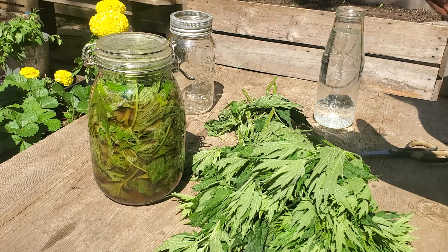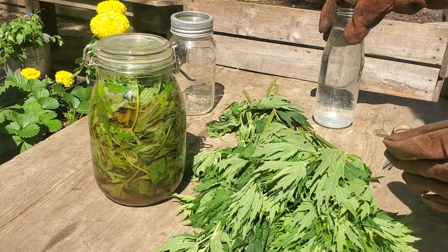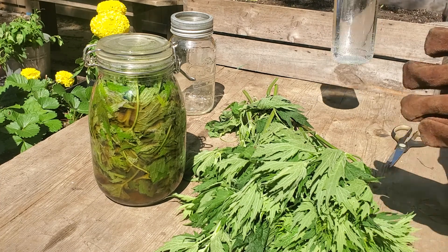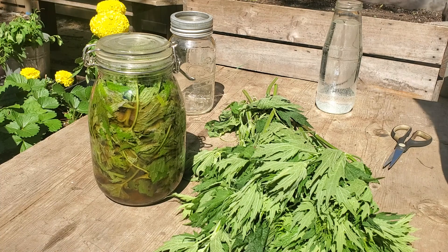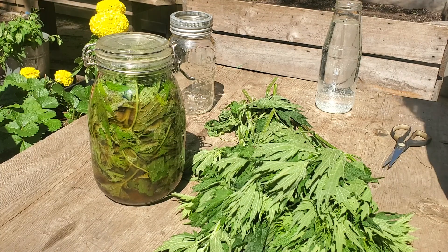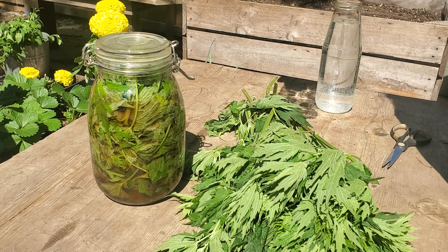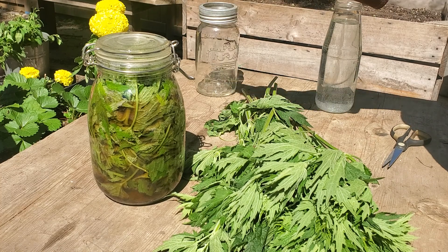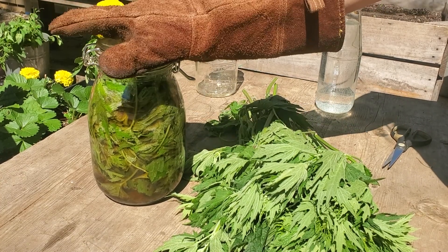So what we need is the gloves, a pair of scissors, and some water. This is tap water that I left out overnight to remove the chlorine. You don't want any chlorine in there — you don't want to just use tap water right away. Here's a jar; you can use a bucket if you want.